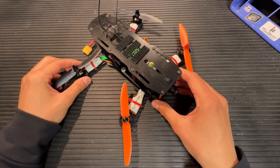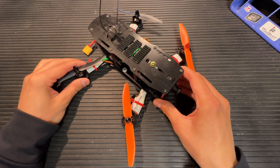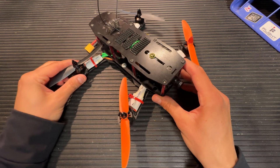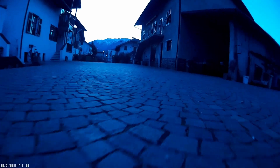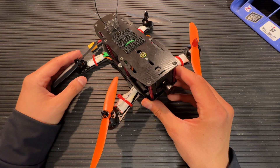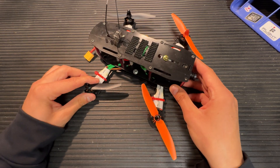This was me in 2015 trying to get the first FPV drone I've ever built into the air. I remember having a really hard time getting this thing to fly, and when it finally did, it flew terribly. On top of that, I didn't really know how to pilot a drone.